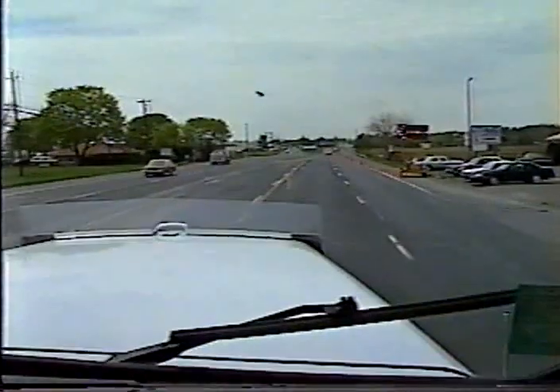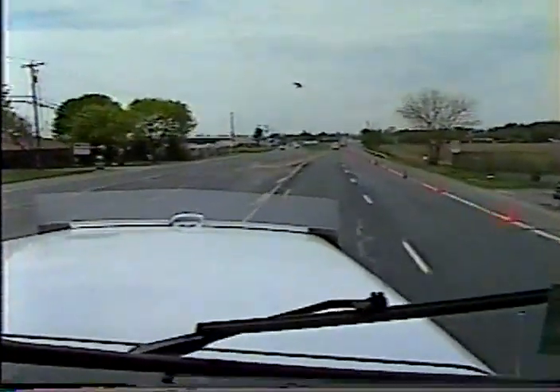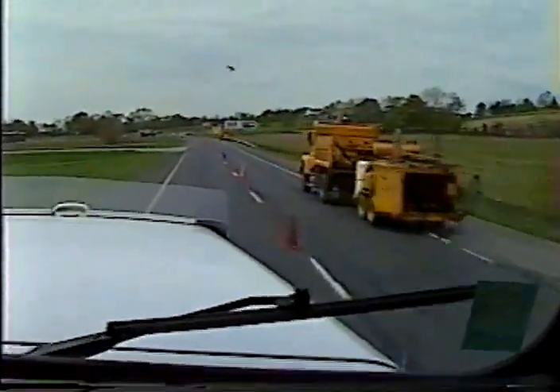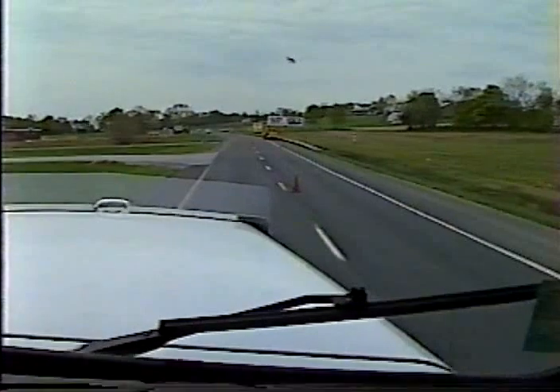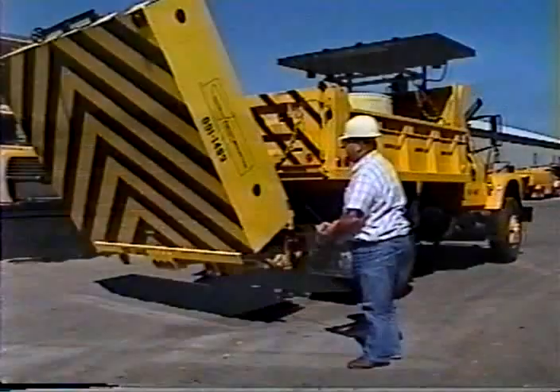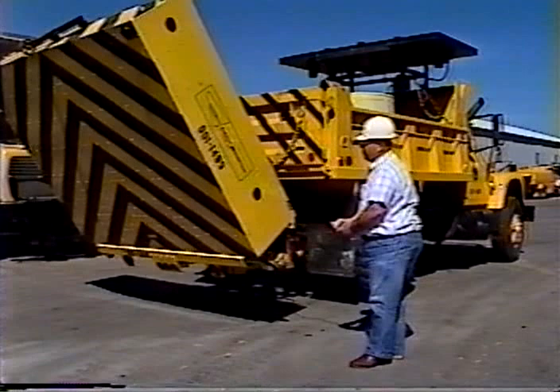A properly designed and installed work zone traffic control setup has three purposes: to warn, to guide, and to protect. As a way to increase the effectiveness of work zone traffic control, especially on the interstate system, the Pennsylvania Department of Transportation has purchased and distributed specially equipped shadow vehicles.